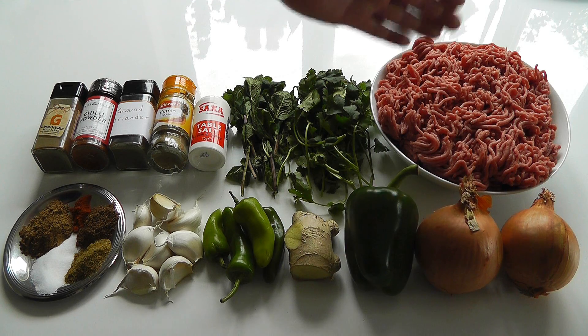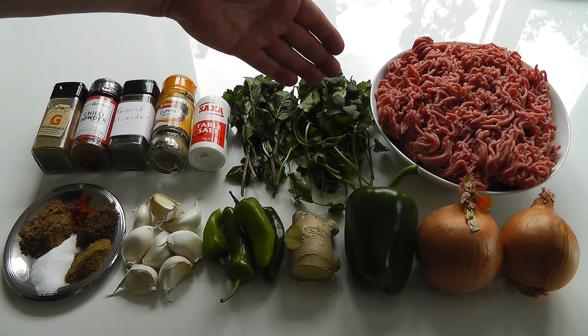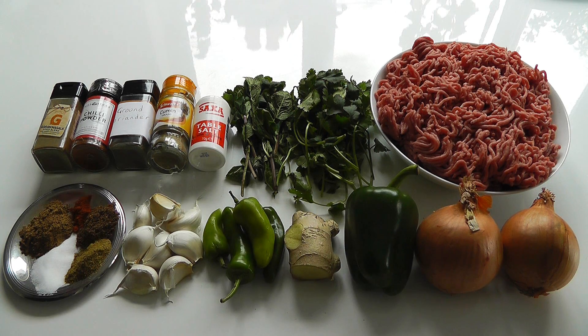For the mince, I've got one kilogram of lamb mince — that's about 2.2 pounds in weight. If you can't get lamb mince, you could use pork, beef, or chicken mince. I also find lamb mince works really well. I've also got a bunch of fresh coriander and a bunch of fresh mint — pick the leaves off, chop it up nice and fine, and that will go in with the mince mixture.